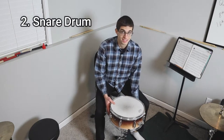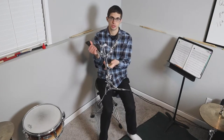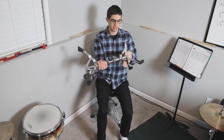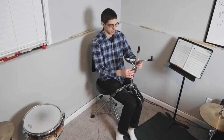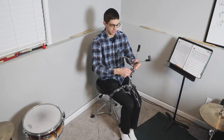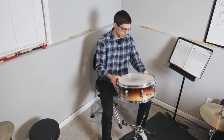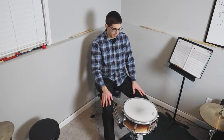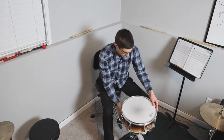Piece number two: the snare drum and snare stand. The snare stand works like all hardware — lefty-loosey, righty-tighty. You loosen those lugs and you can collapse it or open it up, then tighten it back. It has a height adjustment — loosen it, raise or lower it. You can also change the angle of the snare drum. I like mine as flat as possible. Mine is a 14-inch snare drum, the most common size.